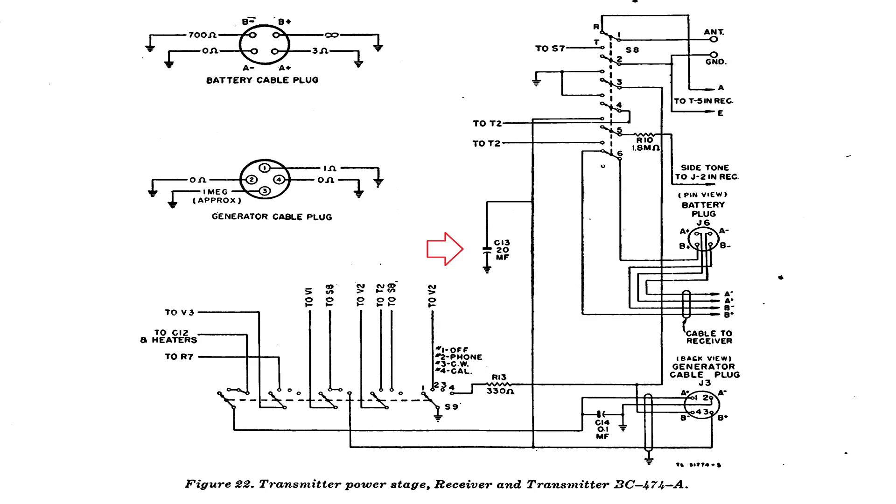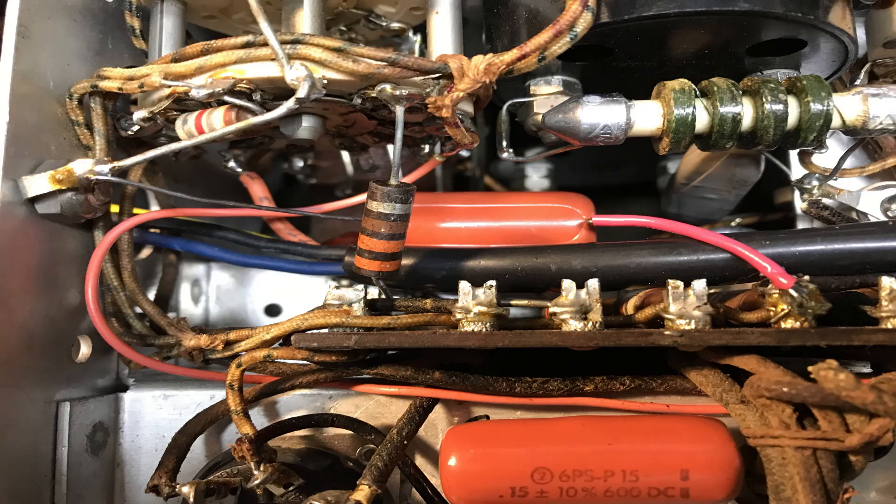So I moved C13 over to the other side — the hot side — and that way you don't get any side effects when you switch from transmit back to receive. I also added a 0.1 µF 600 volt capacitor on the B-plus side of the transmitter because it's better at removing RF than the electrolytic was.